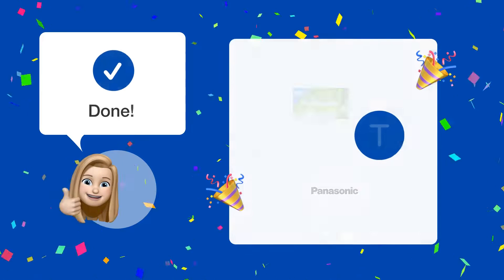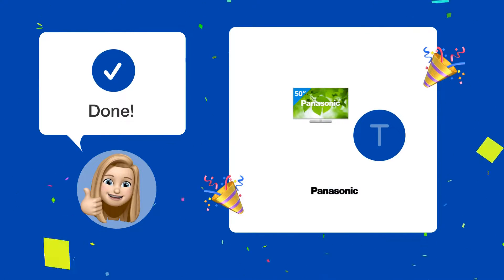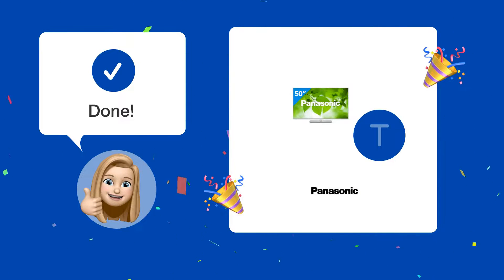After following these steps, you should be able to enjoy Netflix sound through your Sony amplifier using your Panasonic Viera TXL 50A6 television.